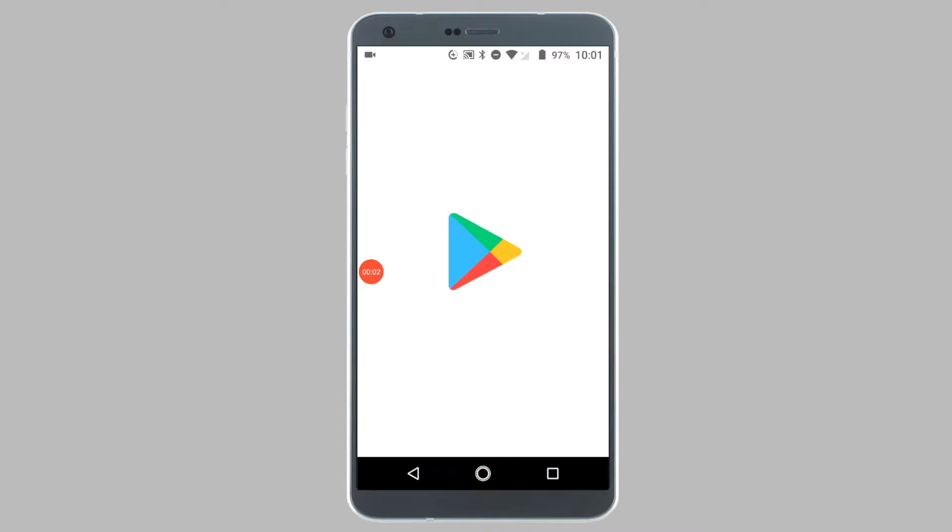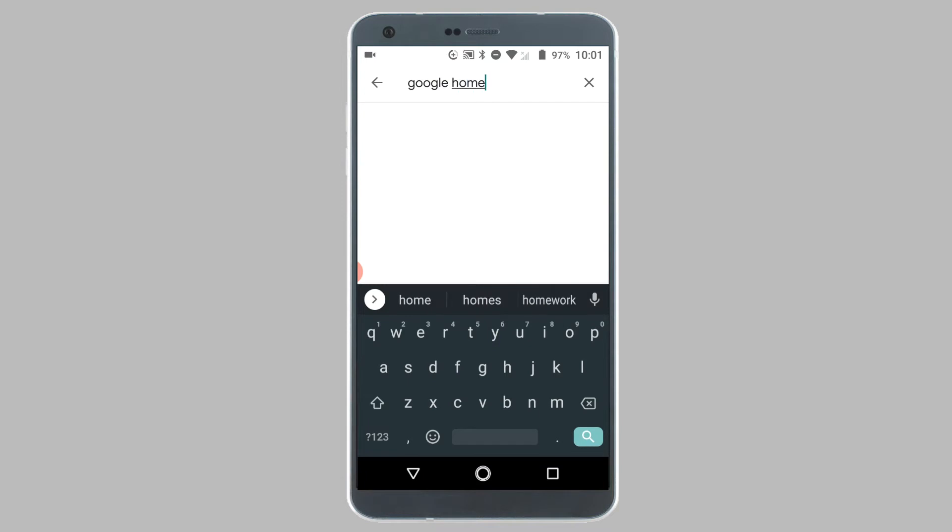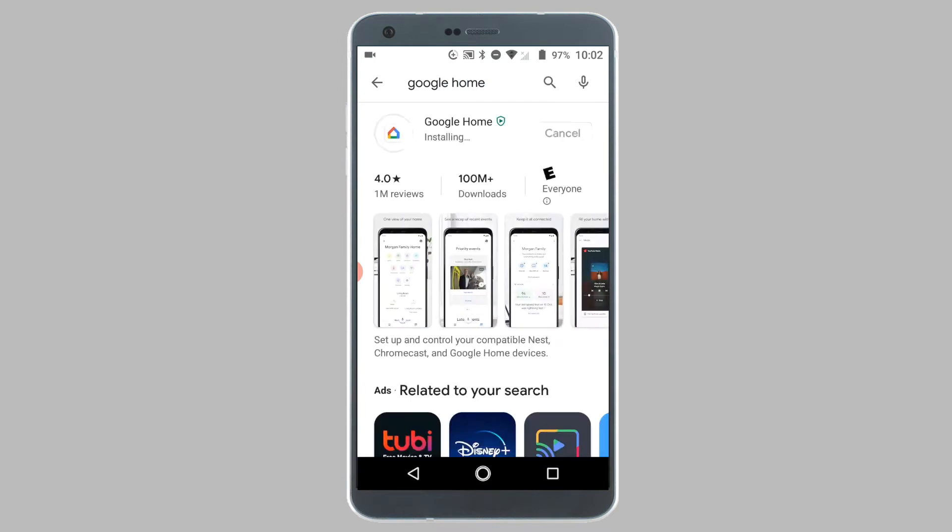The next step is to download the Google Home app from the Google Play Store for Android phones or the App Store for Apple devices. Once the Google Home app is downloaded, open the app.